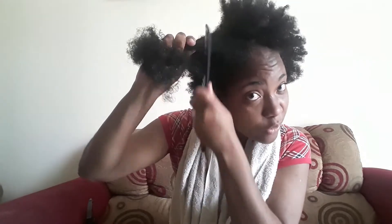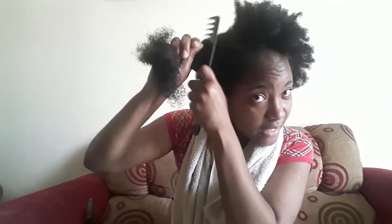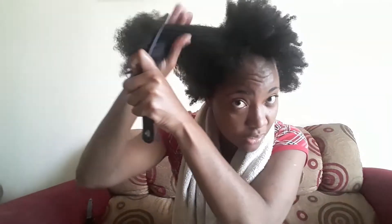I can't even use the comb to part sections — I have to use my fingers. When you're combing it out you have to start from the ends, otherwise you get a lot of hair falling out due to the tangles. I'm combing through to ensure that the leave-in conditioner gets on every strand, because each strand needs to be moisturized.